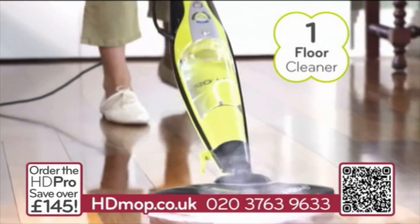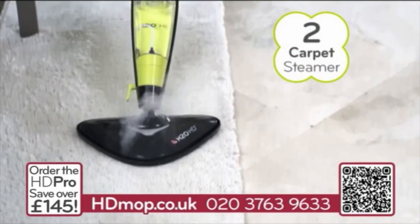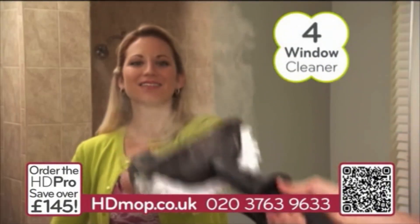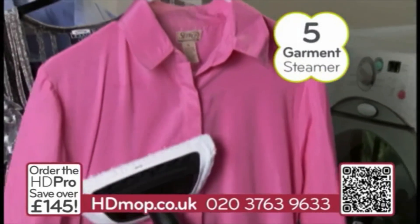First, it's a multi-surface floor steamer. Second, it's a carpet steamer. Third, it's a handheld steamer. Fourth, it's a window, glass, and mirror steamer. And fifth, it's a great garment and upholstery steamer.